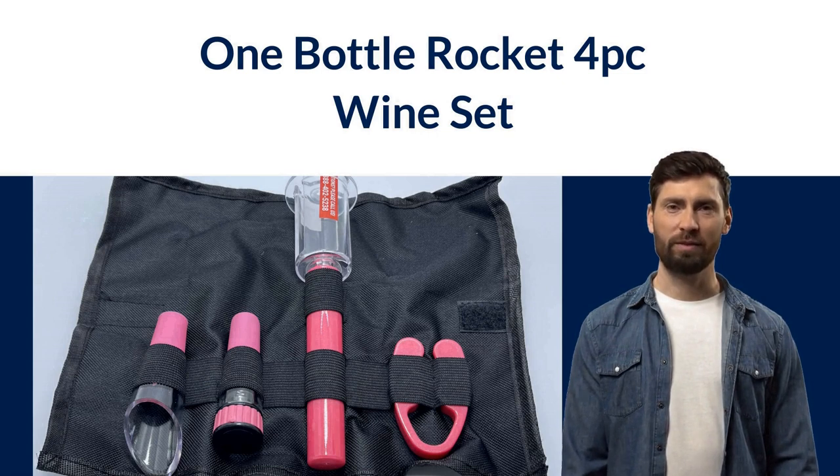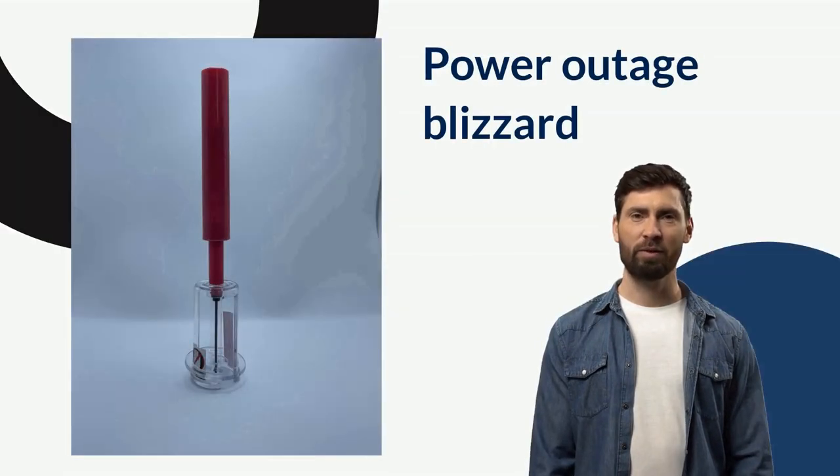It does not require CO2 cartridges, batteries, or electricity like the ones you see in stores. So in the event of a power outage, blizzard, or a zombie apocalypse, you'd rather be safe than sober. They're compact — you can store them anywhere and take them anywhere. They're great for RVs, boats, motorhomes, horse trailers, and tackle boxes. I keep one in my golf bag in case of emergencies.